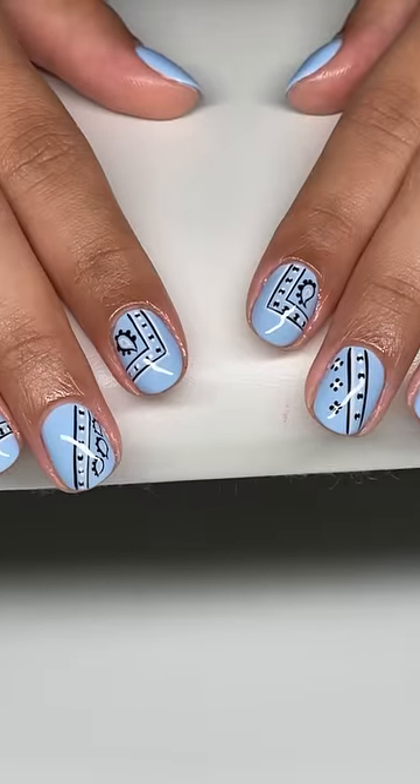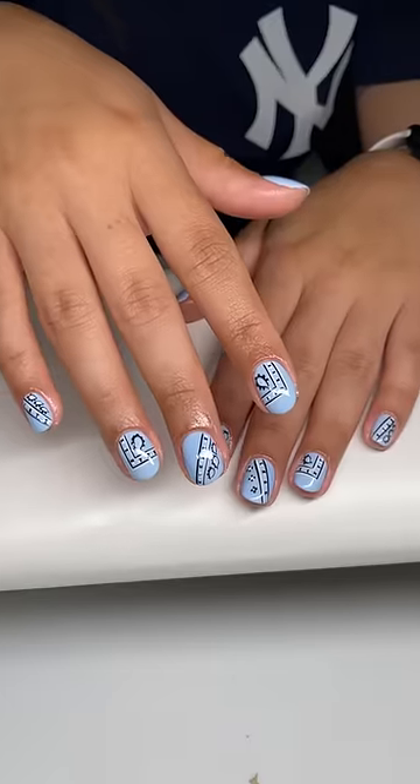It was actually pretty fun being pushed out of my comfort zone. These came out so cute. 10 out of 10, chef's kiss.